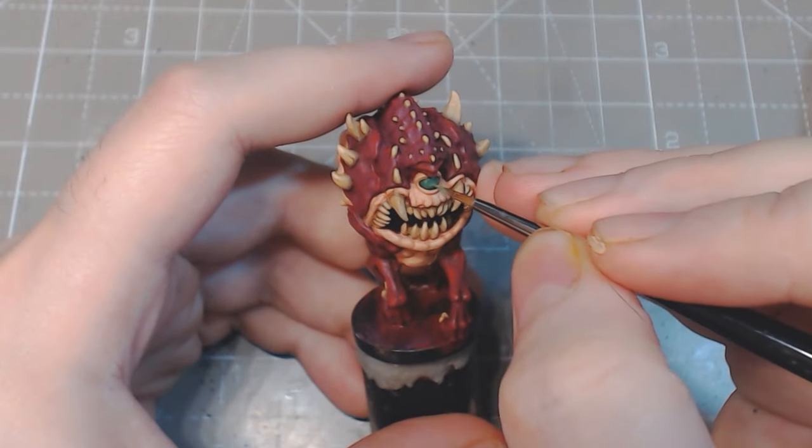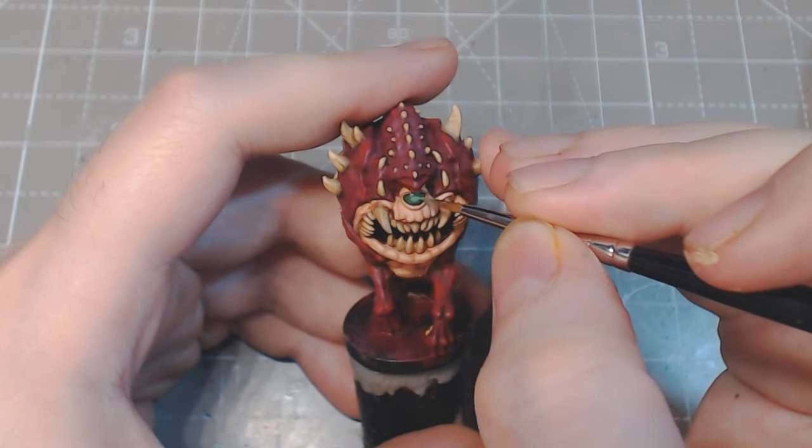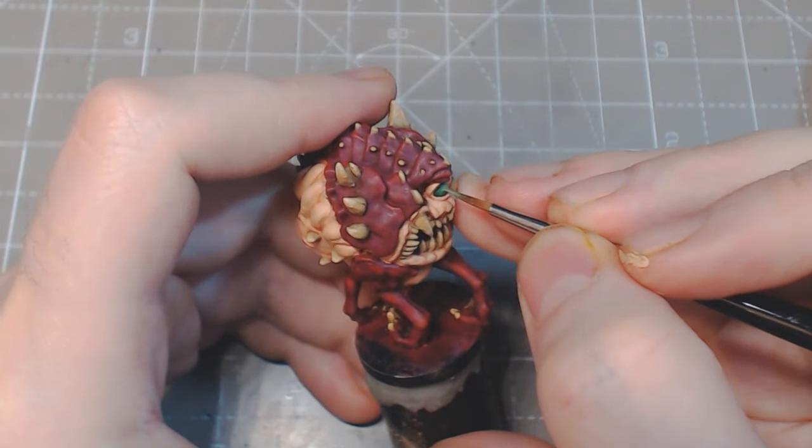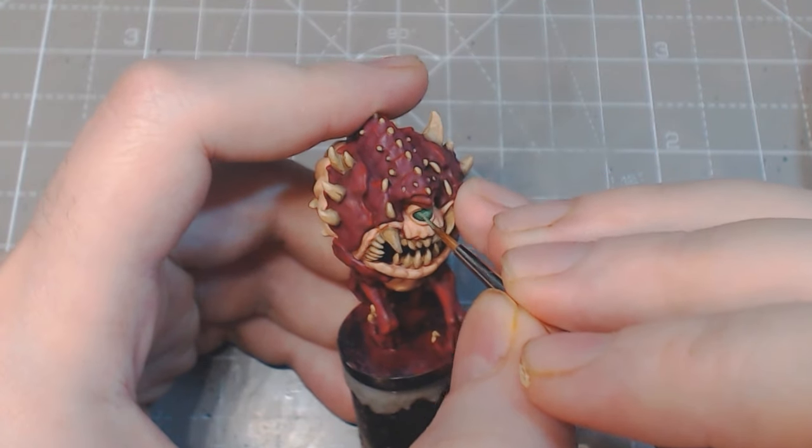With green skin and then goblin green, paint a crescent highlight focusing on the centre of the eye. The important thing is to give the impression of an inner light rather than trying to highlight just the top.